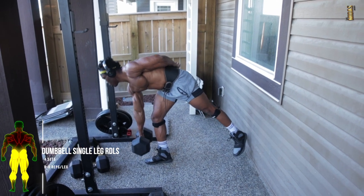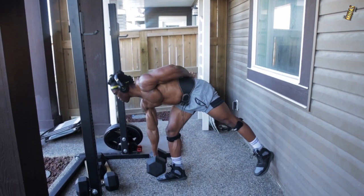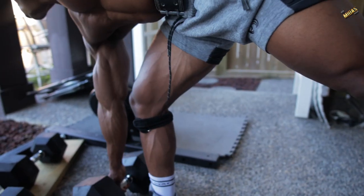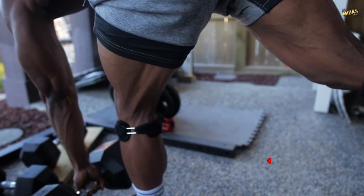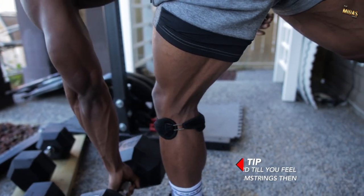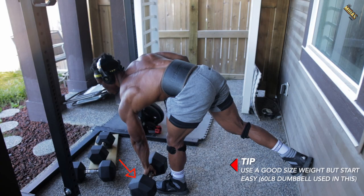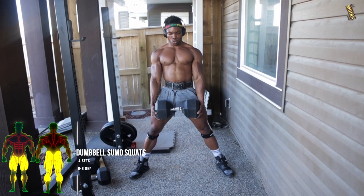The next one is dumbbell single leg Romanian deadlifts — four sets, six to eight reps per leg. Make sure that you're going down and bringing your leg up suspended in the air. This mainly targets the hamstrings, so make sure you're getting the tension as you bring the weights down. Lean forward until you feel tension in your hamstrings, then bring the weights back up. Use a good size weight, but not as much as for the double leg RDLs.